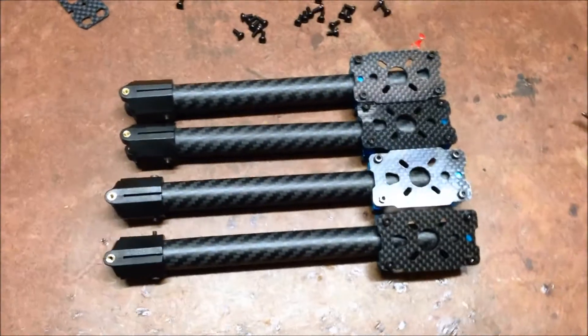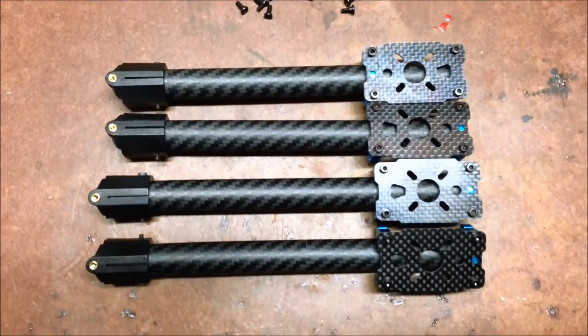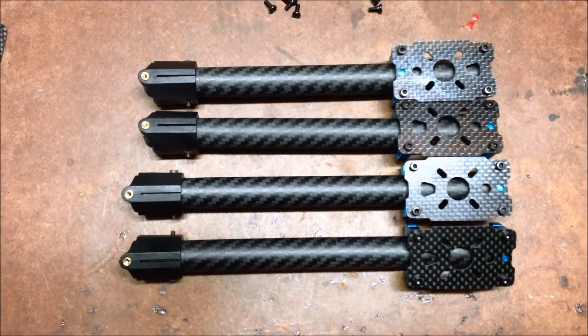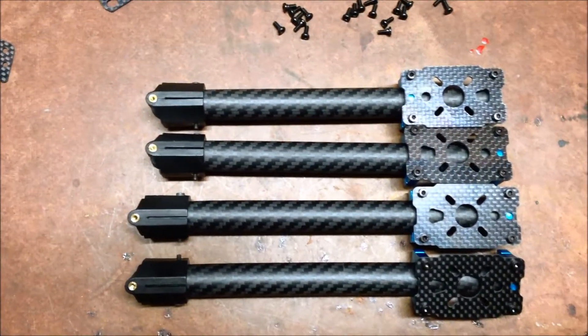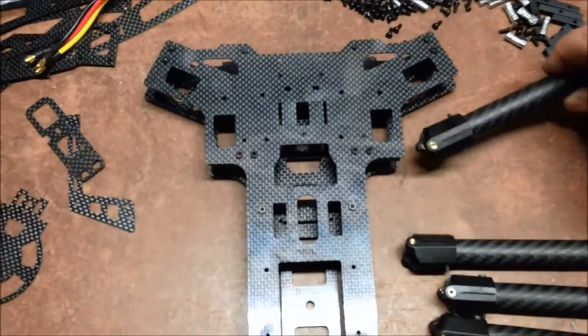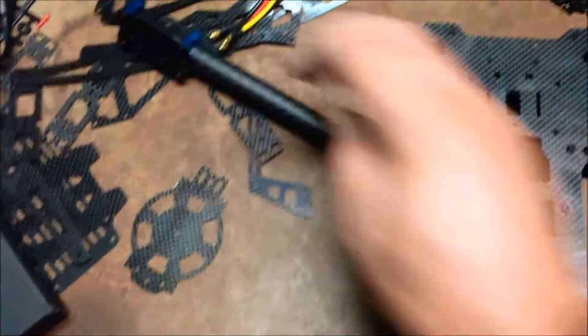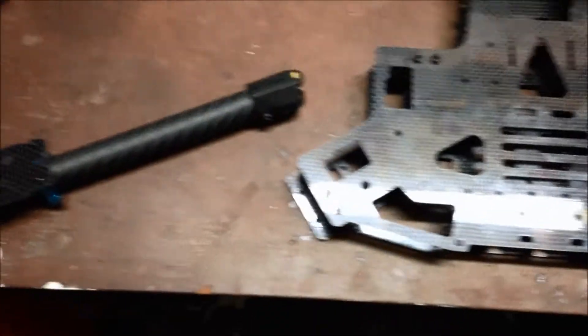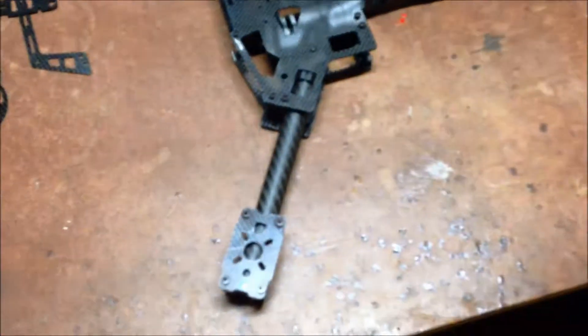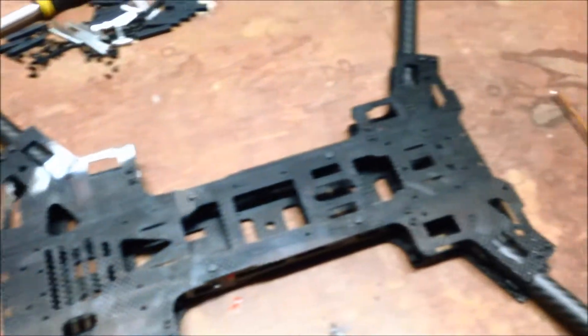Those are the completed arms. As you can see, there are two that are slightly longer than the others. The slightly longer ones go to the back, the shorter ones to the front. So now we have the frame — the two longer ones at the rear, the two shorter ones to the front — and then we have a quadcopter frame. Put some feet on it and we need to start installing some stuff in it.